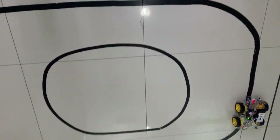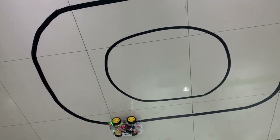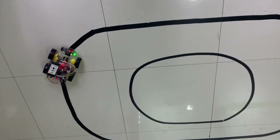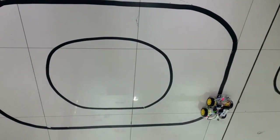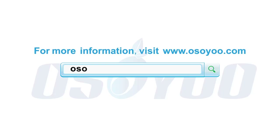The car will move along the black track. Thanks for watching — for more information, please visit www.osio.com.